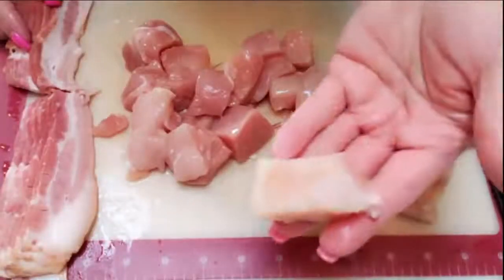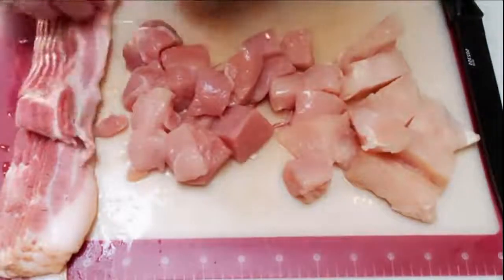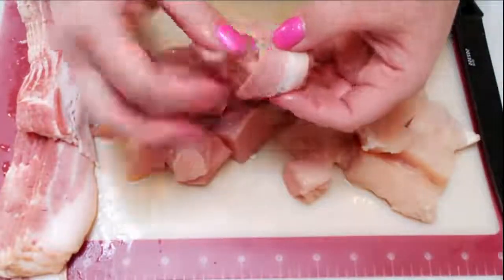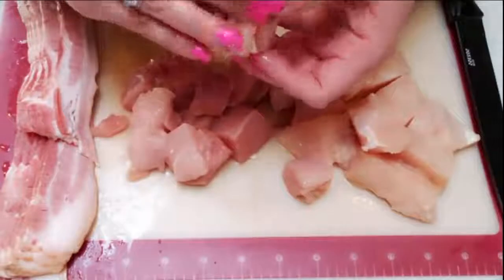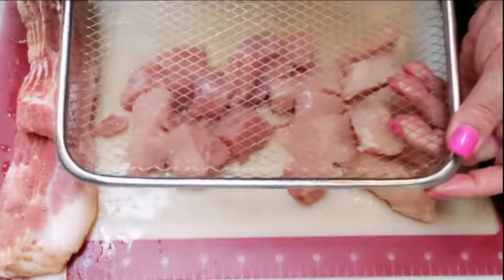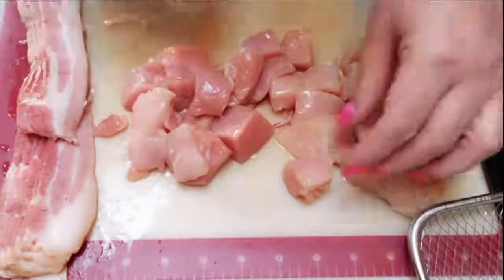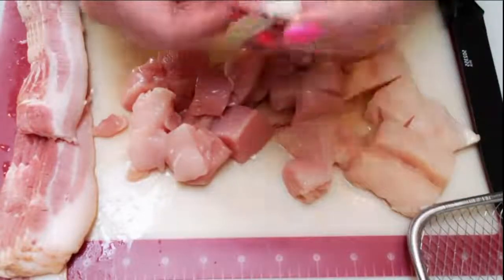After you've cut your chicken into smaller pieces, go ahead and cut your slices of bacon in half. Essentially, you're going to take half a slice of bacon and wrap it around your piece of chicken, then put that onto your air fryer sheet or directly into your air fryer basket. Mine has racks so mine will go onto the rack. Repeat that until all your pieces of chicken are wrapped in bacon.